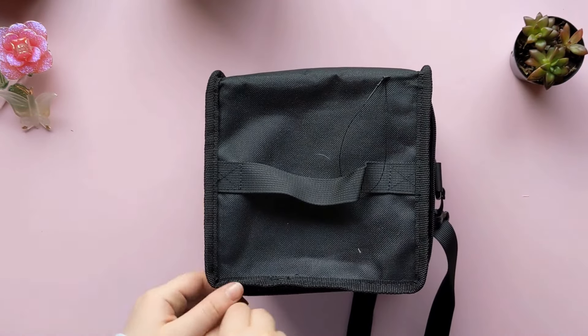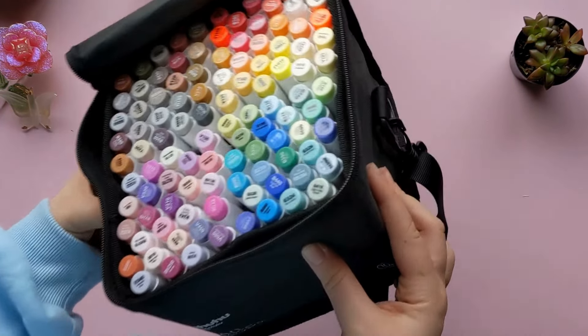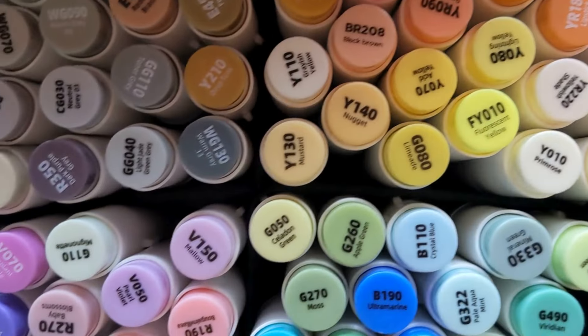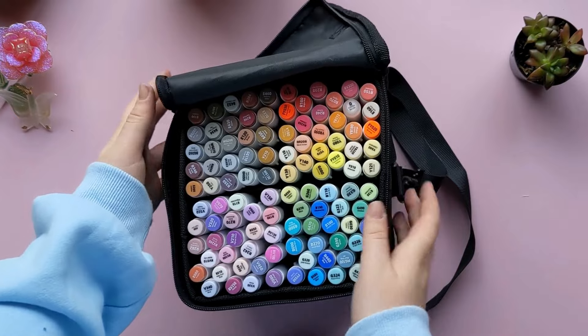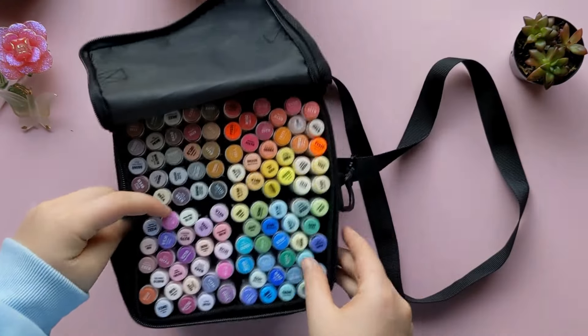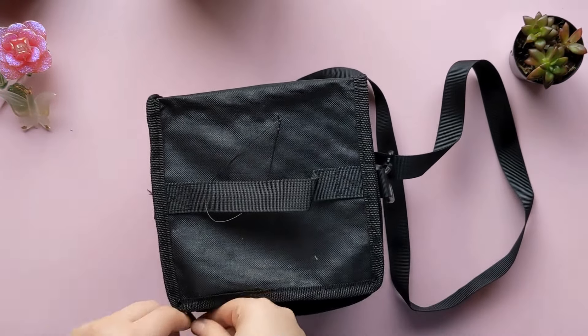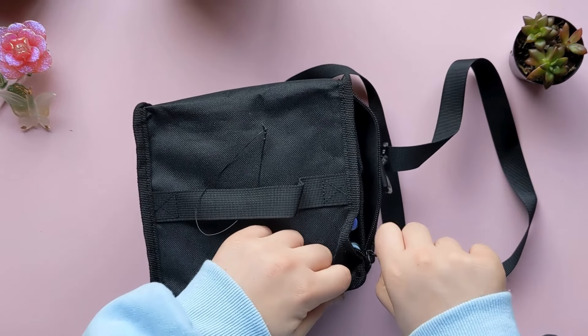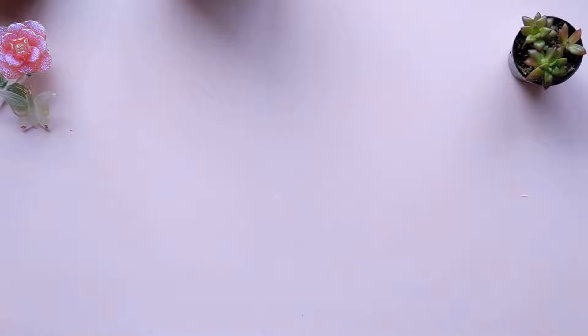The next part is the 104-marker Ohuhu Honolulu set. If you've been watching my shorts, I've used these the last few shorts and they are literally amazing. It's the Honolulu series, the 104 set, and if you don't want to spend a bunch of money on a bigger set, this literally has everything you need. The Honolulu sets are a little more pricey, but they're definitely worth it.